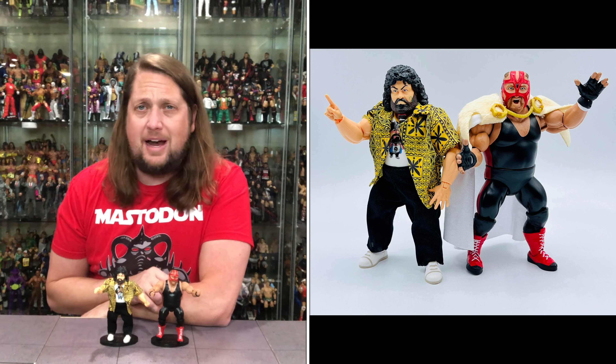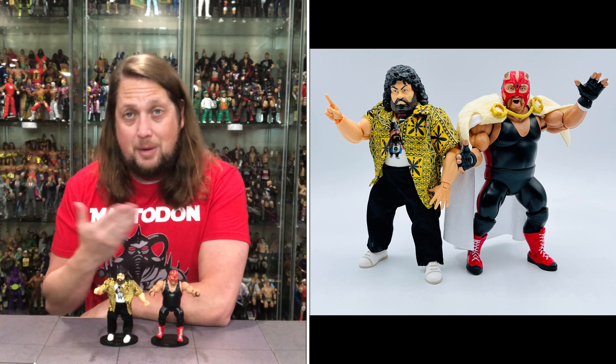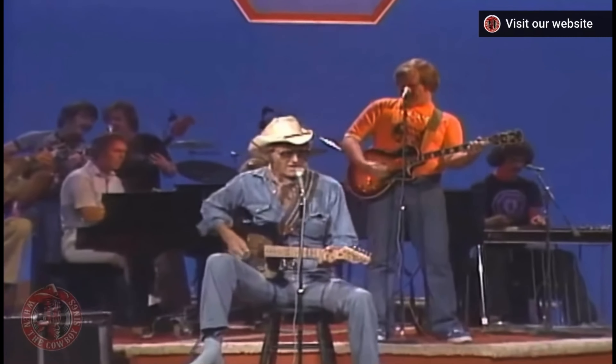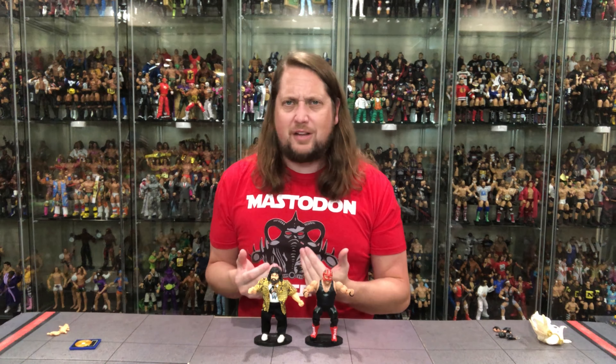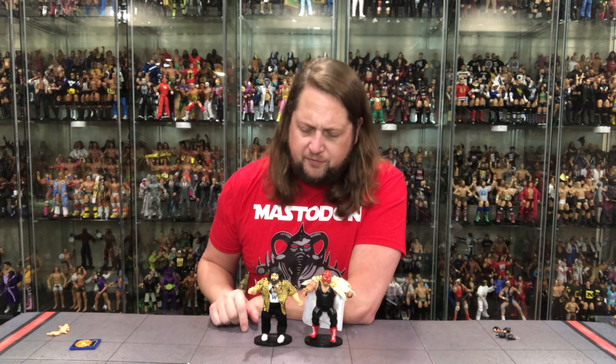These are Walmart exclusives — you can only get them at Walmart. They're just starting to hit stores right now, with a little better distribution in the last couple of series. I think we might have passed over the hump — distribution was going to get better on these, and it looks like that time is finally starting to come. Still a long way to go. As the holiday season is right around the corner, a lot of kids are asking Santa for Big Van Vader and Captain Lou Albano. Hopefully they'll get out there and Santa can deliver for Christmas. But for me, I'm very excited about these two.